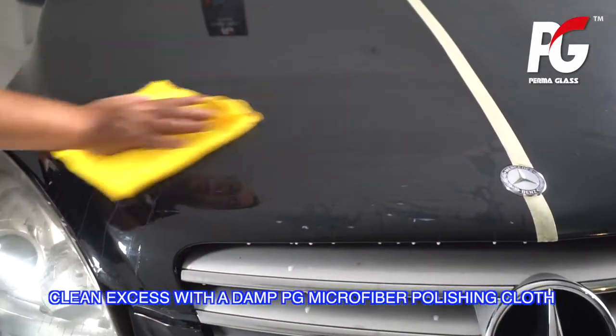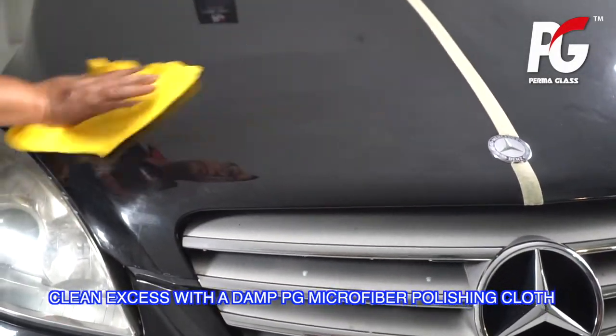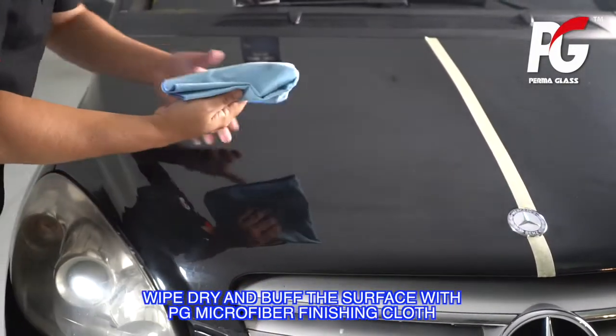Clean excess residue with a damp PG Microfiber Polishing Cloth. Wipe dry and buff the surface with a PG Microfiber Finishing Cloth.